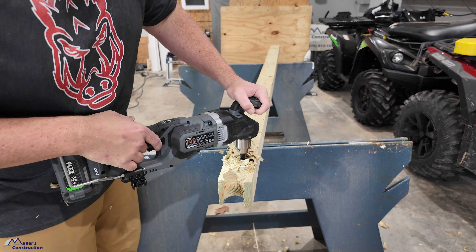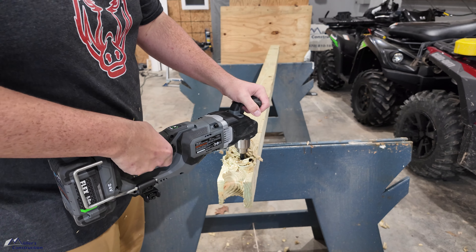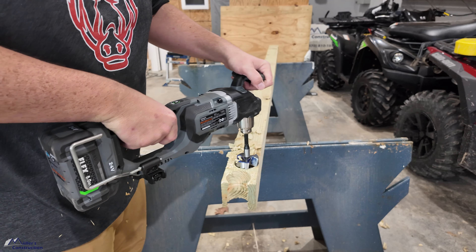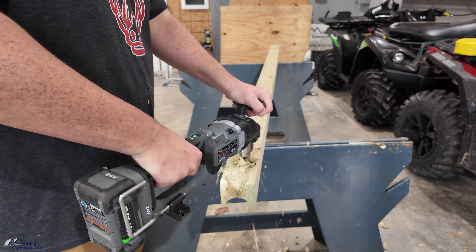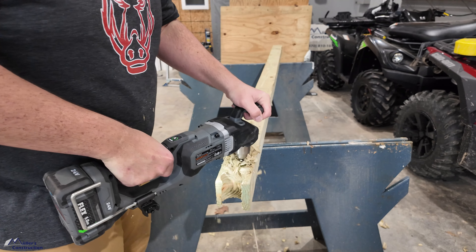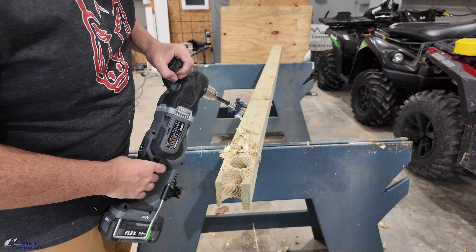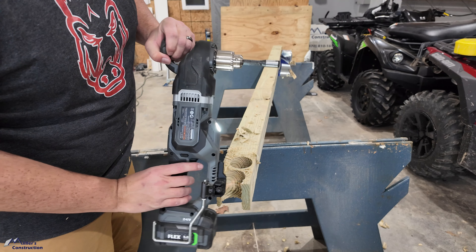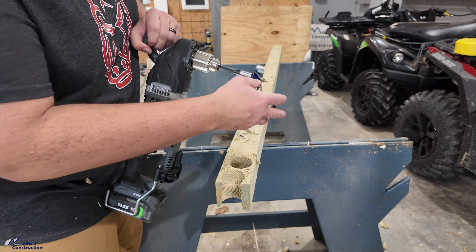We stalled again — almost through but it did stall. Let's put it in reverse and clean it out a little bit. You can see how close we were to the bottom — that's probably just chips or shavings binding up the bit. But man, that's impressive.